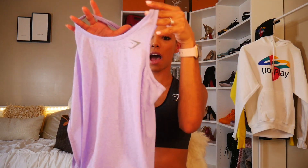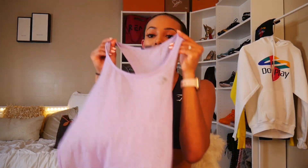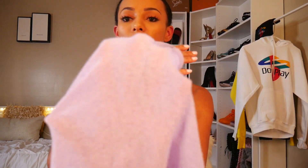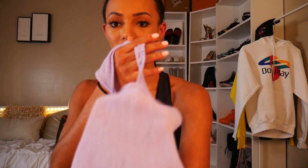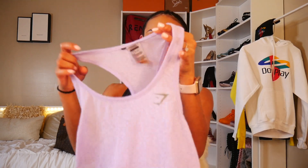The next item is this top — the Gymshark Breezy Vest in Soft Lilac, size small. This is super super lightweight, almost see-through — you can almost see my hand through it — and it's got these slits on the side, which is super cute and different. You're going to get some awesome airflow through this top. The color is on point and I really liked how this fit.